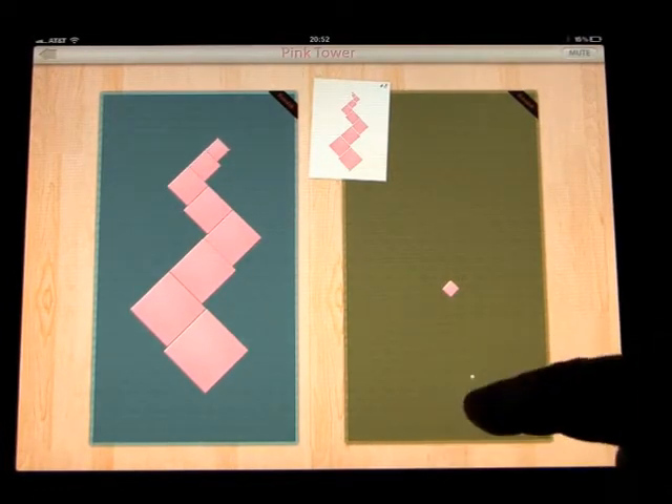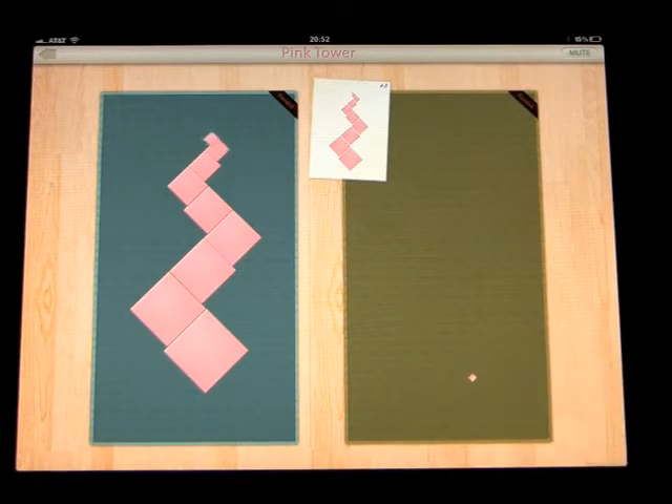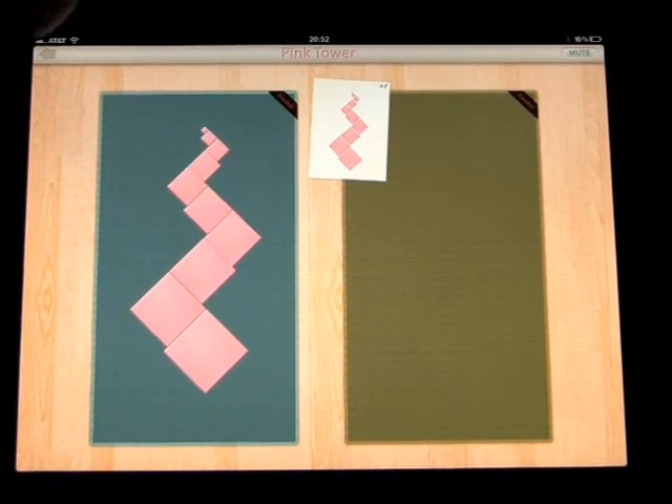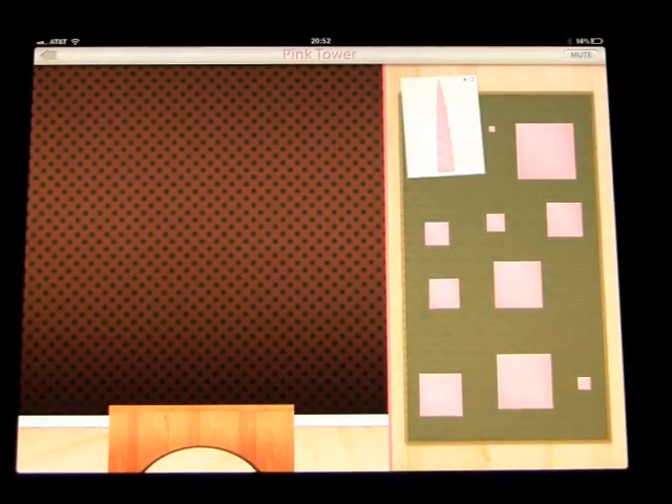If you get it wrong, the piece just shrinks a little bit and comes back. Great job! Let's try another exercise — let's do one more for the demonstration. Let's go the total opposite and build the pink tower.